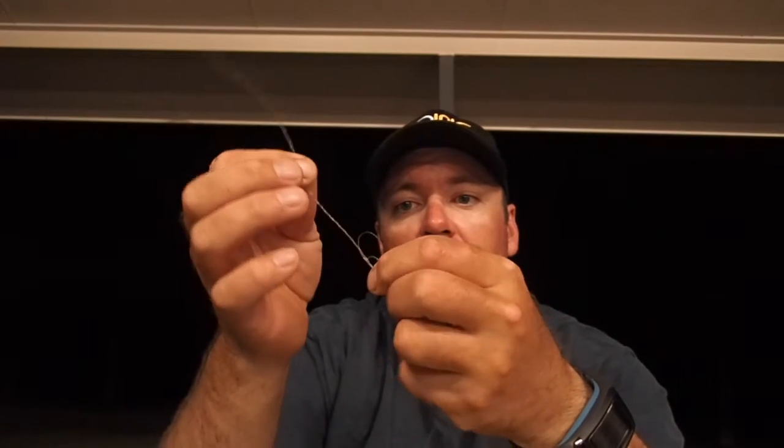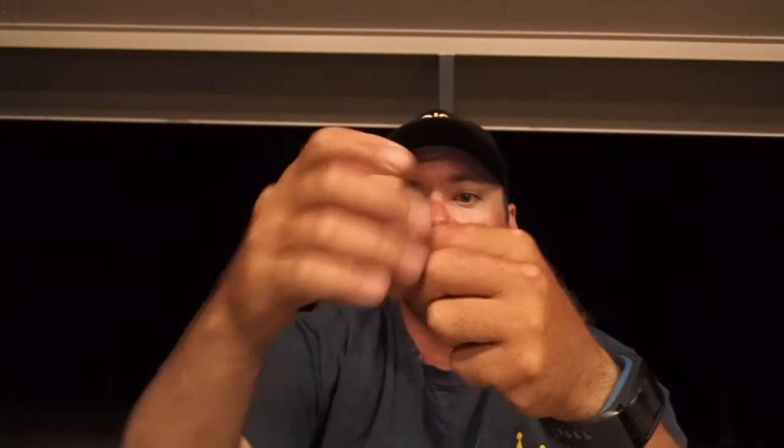Now you get your twisted bit and feed that through the big loop, then slowly draw it together like so. Just bring the knot in until it starts to come together. A bit of saliva and then pull. Just give it a little tug and a little pull and there you have it.